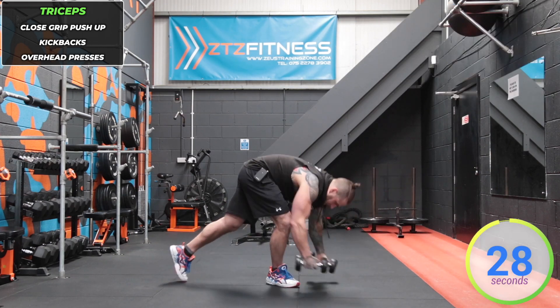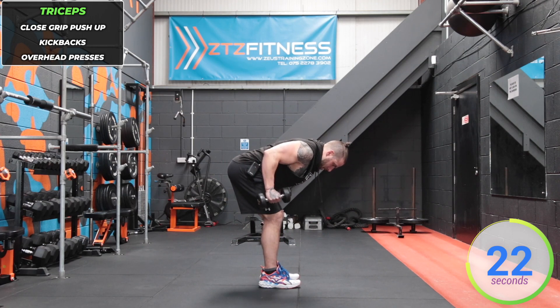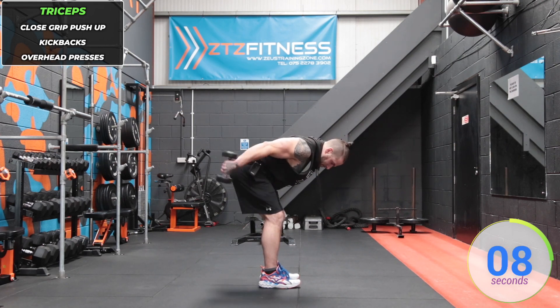Now going into double arm kickbacks. Dumbbells in hand, elbows up in line with the back, upper arm in line with the back. Kick back — start at a right angle and finish at a right angle. Don't let those dumbbells creep up towards the shoulders. Knees soft, back nice and flat, core strong, head in line with the spine.